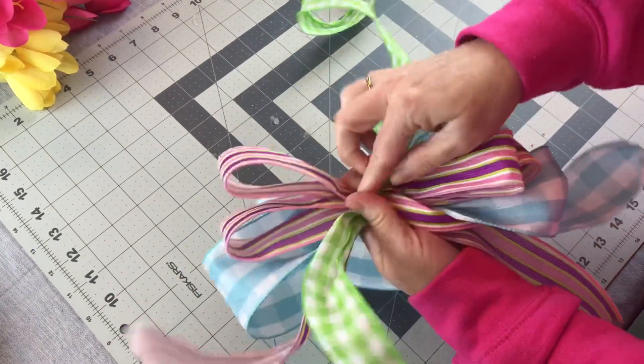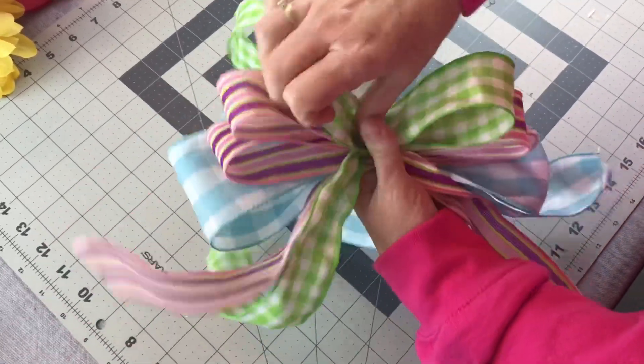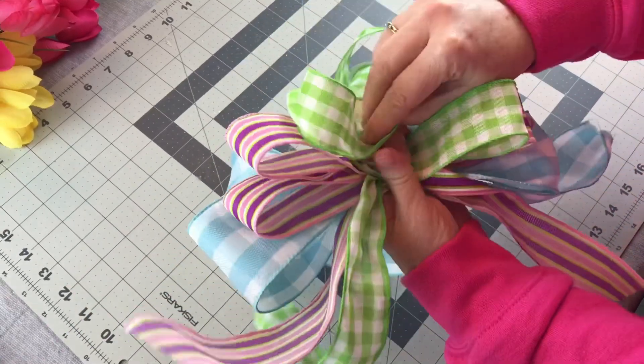Right now the jonquils or daffodils are blooming out so pretty everywhere. That's one of my favorite things about spring — the beautiful spring flowers. So you'll have to let me know some things that are going on in your area.